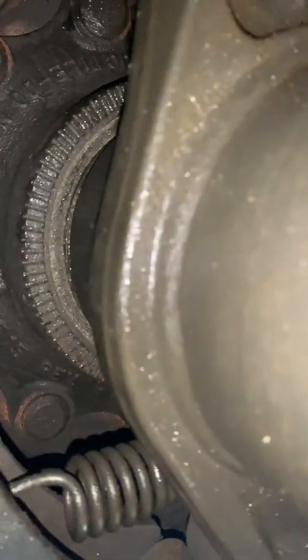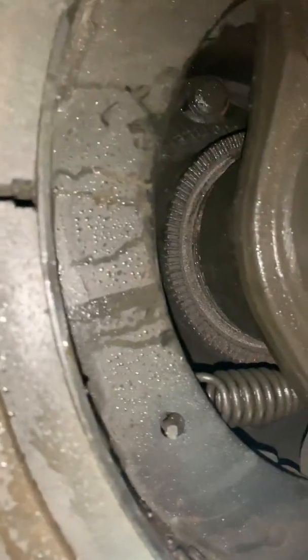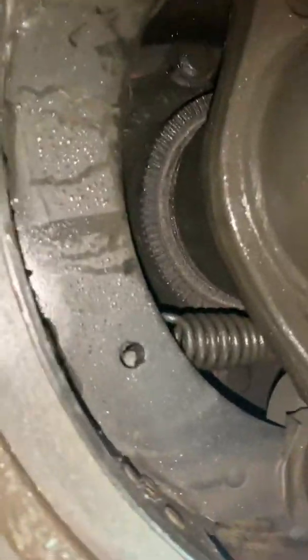You don't want any dirt on the sensor or the teeth, so brake cleaner may do the job. A useful trick is to use your phone's camera to see into places you can't normally get into. For this trailer, the problem was dirty teeth or a dirty sensor. I tried sticking a sheet of plastic in between the sensor and the teeth, and that worked. I'll clean it further with brake cleaner and hopefully that resolves the problem.